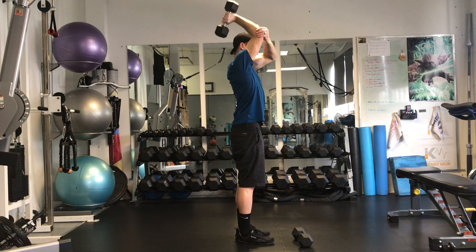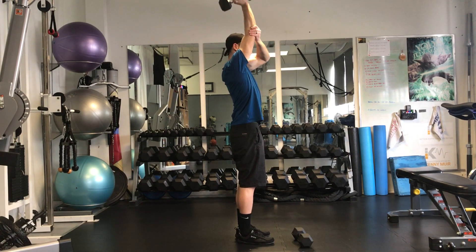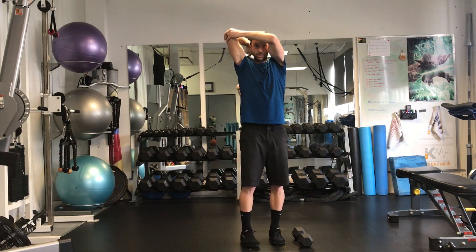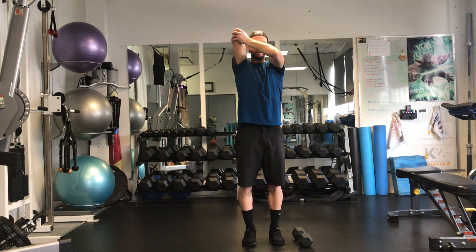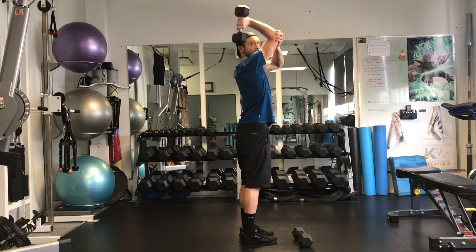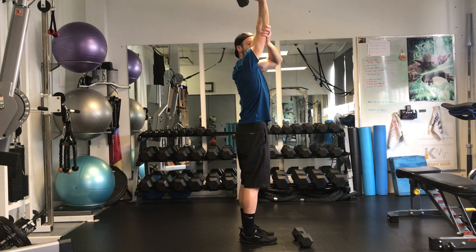Keep that stomach active. Go down, up. Try not to flare this arm out too much — try and bring that in front of your body. Notice how I touch shoulder, pressing up.